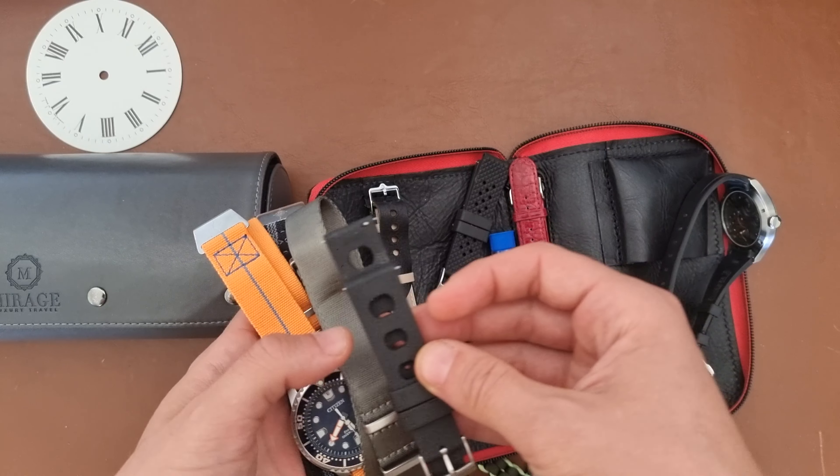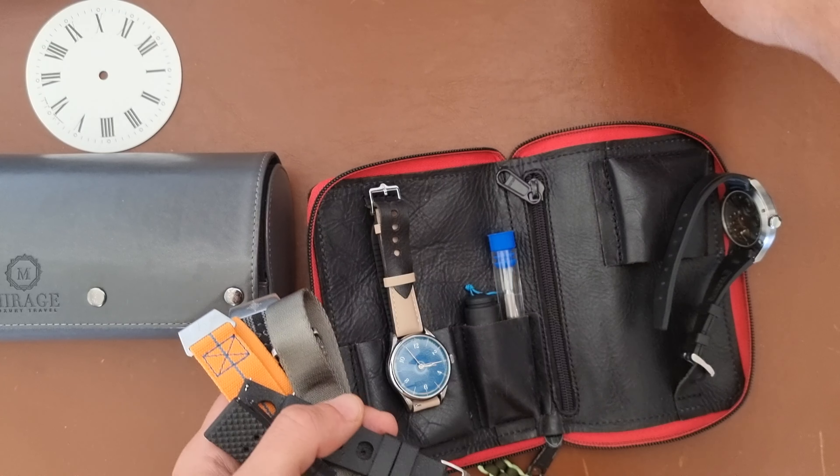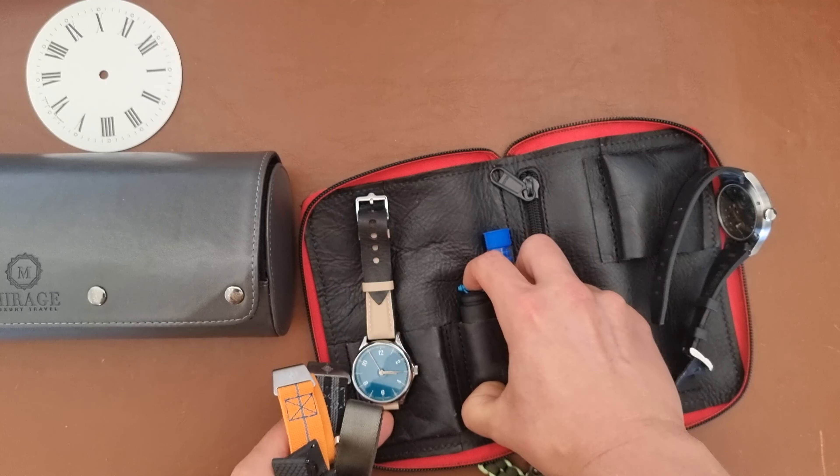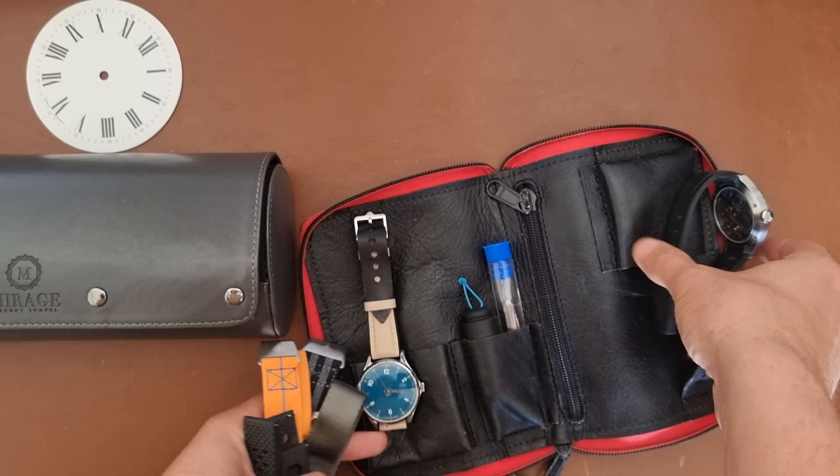I always cheat by not counting my travel watch, which would be this one — the Fortis. It's an amazing travel watch with good lume and a timing bezel so you can time 60 minutes or even hours using the hours hand. It's really legible and water resistant to 200 meters, so I can take it swimming.